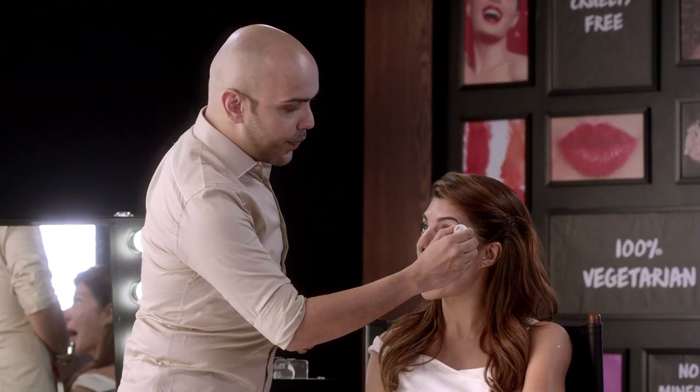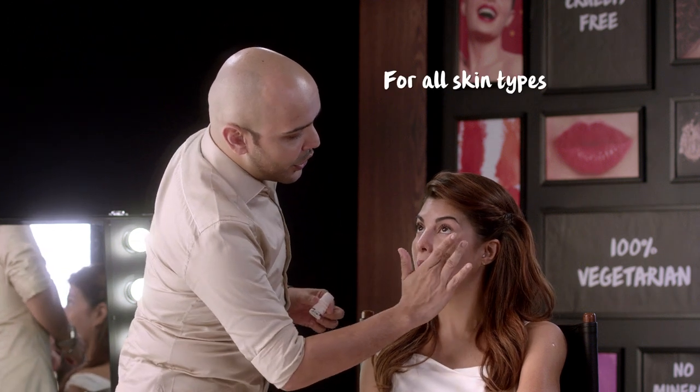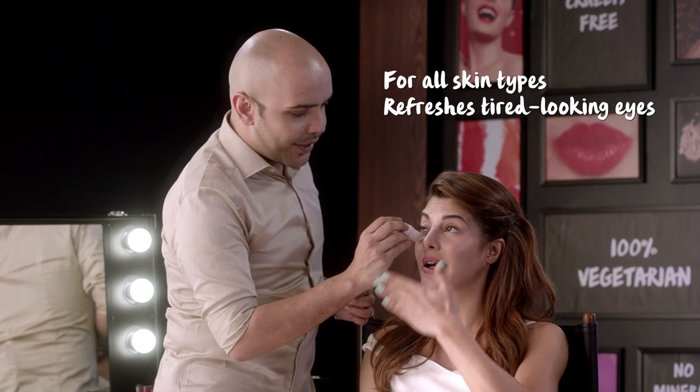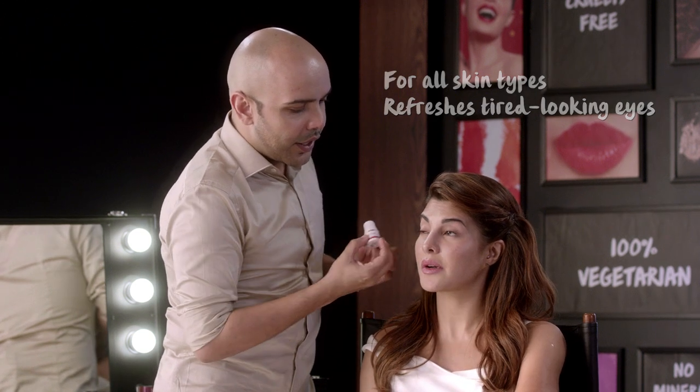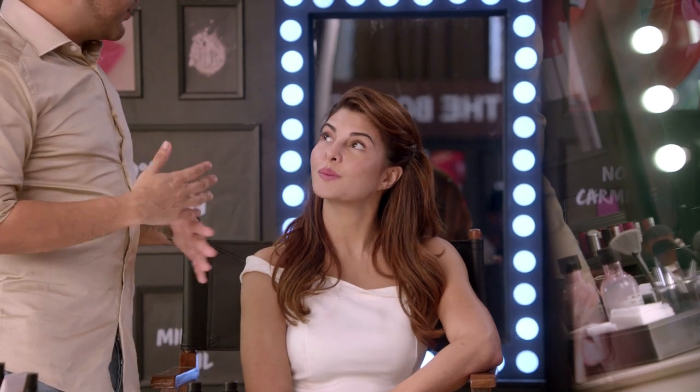I'm applying it under her eyes and it's really fresh — one of my favorites. It's literally like putting ice on the bottom of your eye, very refreshing. Jackie has already used her sunscreen, which she loves and which is really important. You guys have to use sunscreen all the time. The prepping is done.